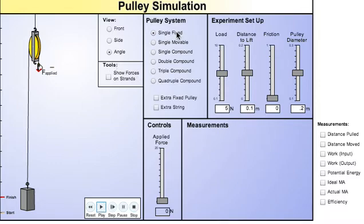Once you've selected your single fixed or whatever pulley system you want, you're going to be looking at this whole idea of the data collected for getting your mass to move 0.1 meters, going from start to finish.